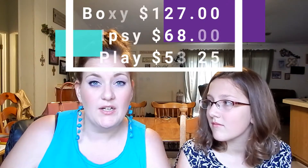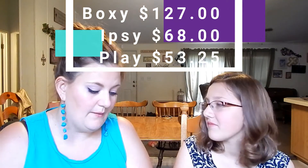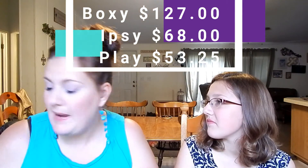That is everything in our three boxes. BoxyCharm blew the other two out of the water value-wise, but I will list the values for Ipsy, Sephora Play, and BoxyCharm so you guys can see what the values are. Tell us what you think — we love to hear feedback on our videos!